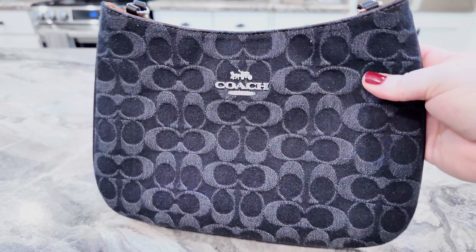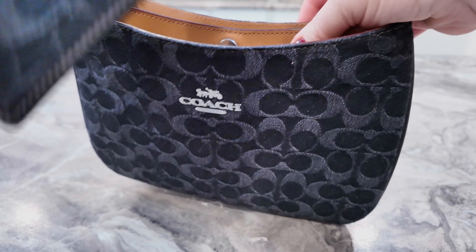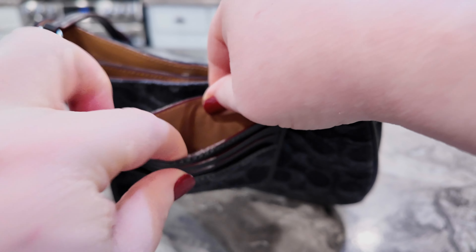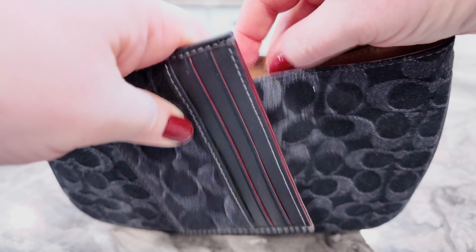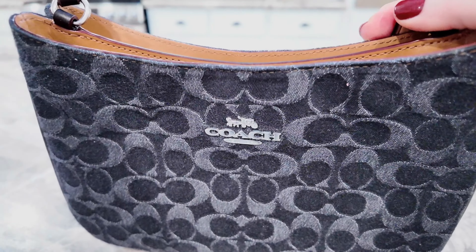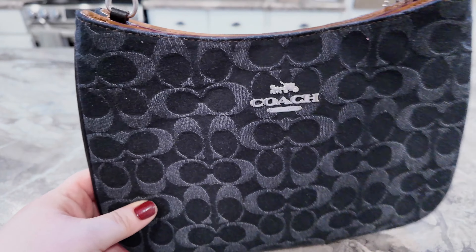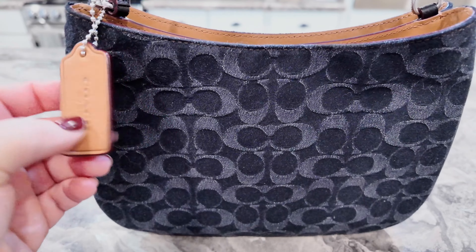First we have this Coach denim Penelope bag — it's in black denim, super cute. It's actually blacker than what it's showing on camera. It will also come with the denim card case. You have a slot here and here to put cards — card slots on the outside and an ID window on the back. I never used this bag so I decided to just let it go. Here's your strap — it's so cute, it is adjustable.